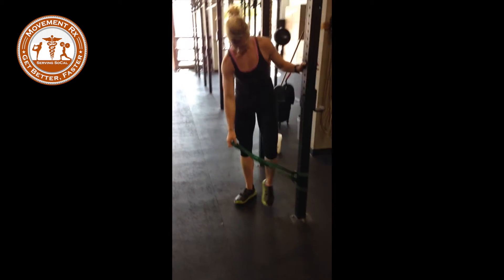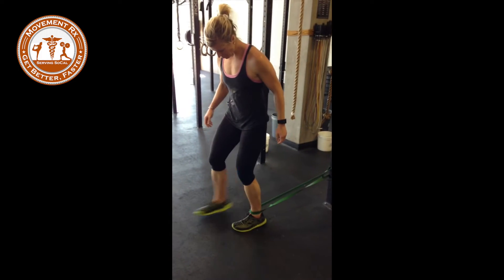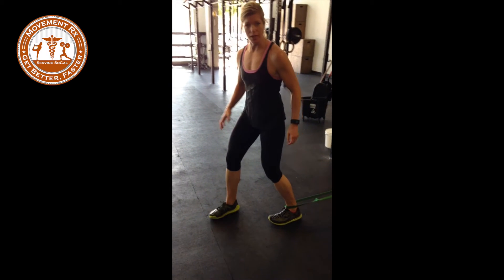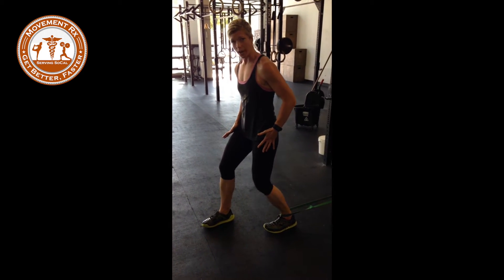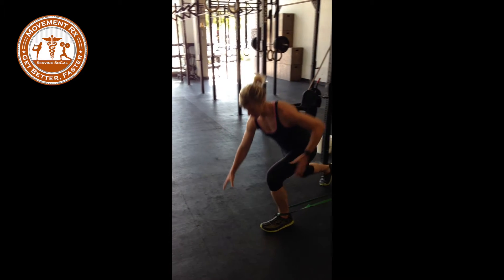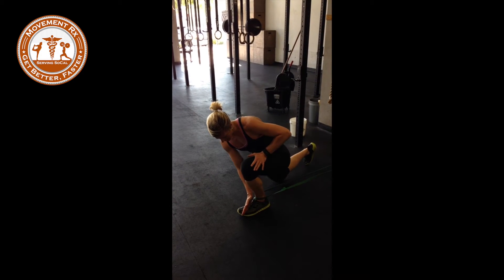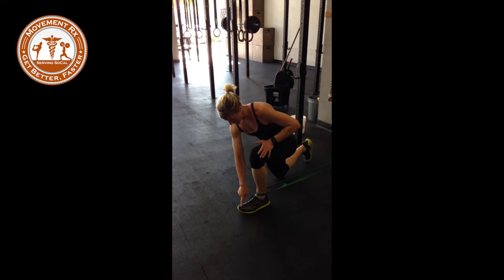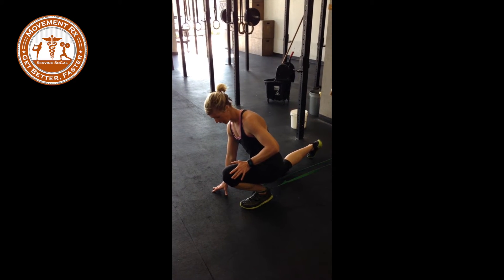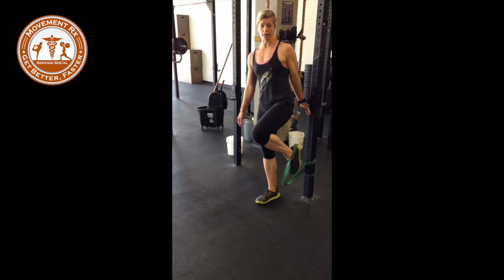The second exercise is a banded ankle mobilization. Get that band around the ankle and drive your ankle as far as you can, then drive that knee towards the ground. If this is uncomfortable, you can also get into a lunge position and drive that knee forward — think about driving that knee outside the little toe or over the middle toe. So you've got two mobilizations there that you can do.